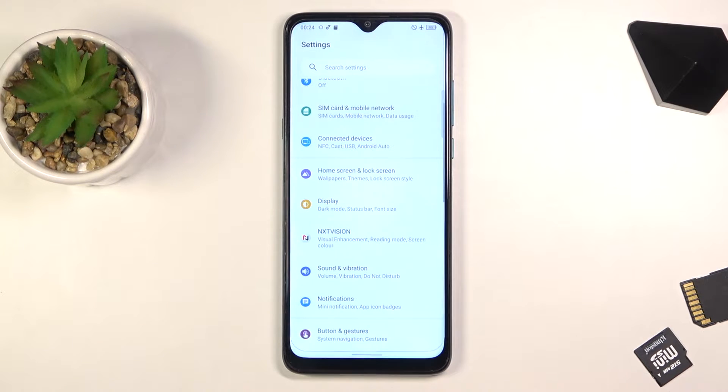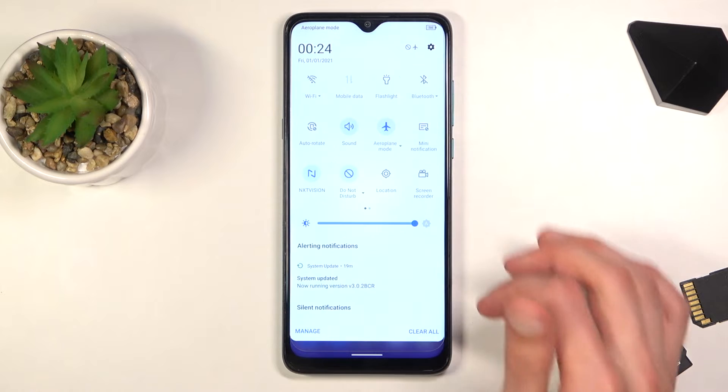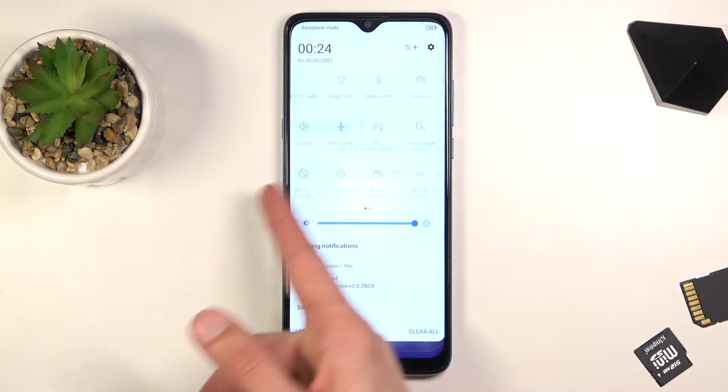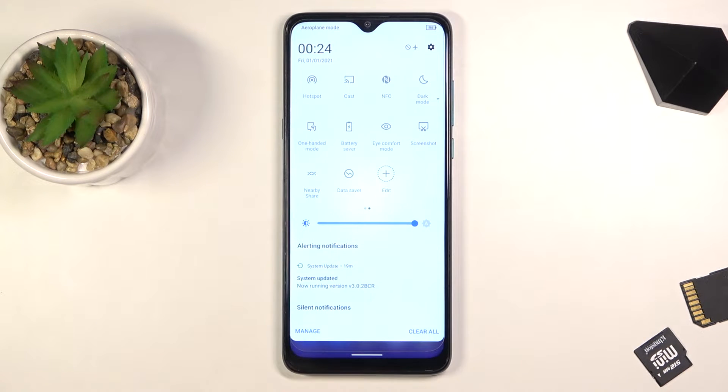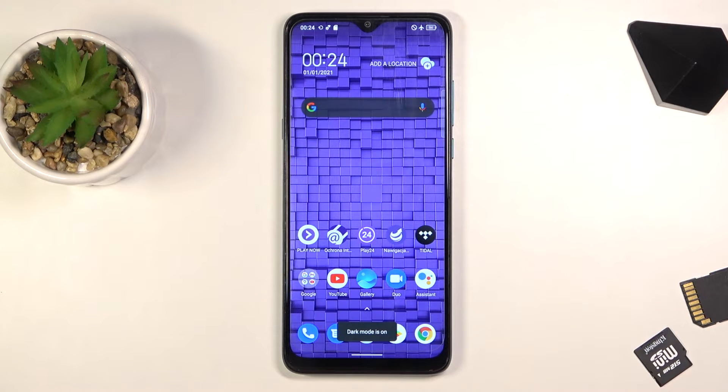Moving on to the next option, it's the simple dark mode, which can be accessed through the notification panel. There it is — dark mode. This will turn the entire system into dark mode. Give it a second and it is already enabled.